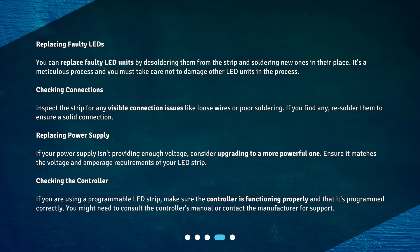Checking the controller: If you are using a programmable LED strip, make sure the controller is functioning properly and that it's programmed correctly. You might need to consult the controller's manual or contact the manufacturer for support.